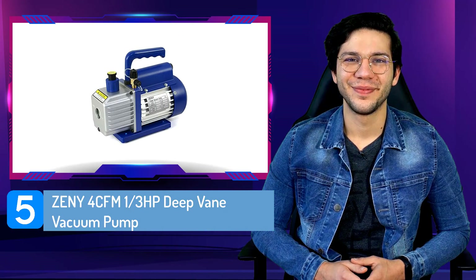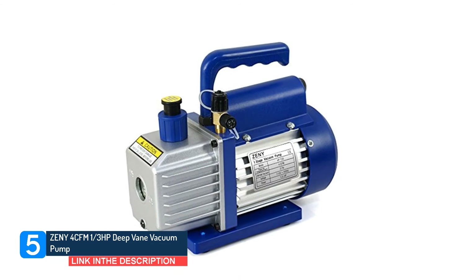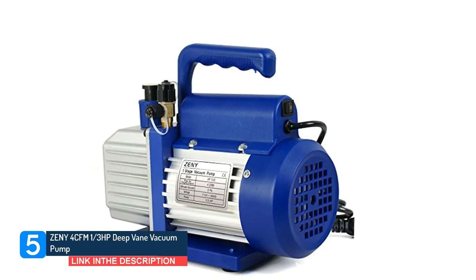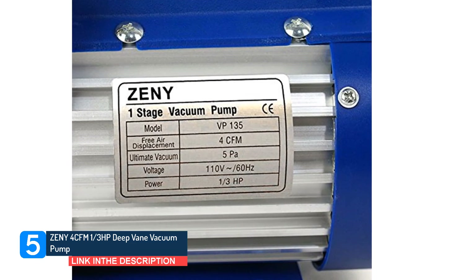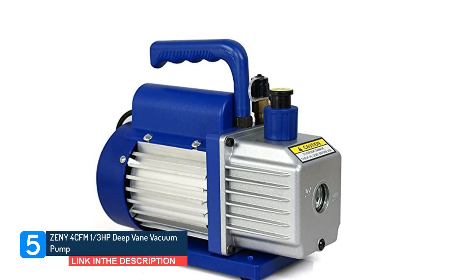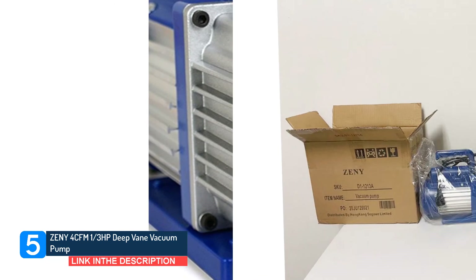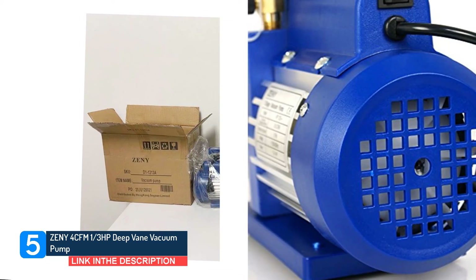Number 5: Zeny 4 CFM 1/3 HP Rotary Vane Vacuum Pump. The Zeny Rotary Vane Vacuum Pump is an excellent single-stage pump for personal use. Its heavy-duty aluminum alloy casing provides durable and quiet operation. It is lightweight and easily portable with its non-slip cushion handle. If you're looking for a low-cost vacuum pump for lighter HVAC work, the Zeny effectively cleans smaller split systems under 10 tons without breaking the bank. It is fitted with convenient safety switches making it easy to use for home operators or newbie technicians testing the trade.